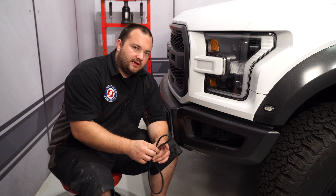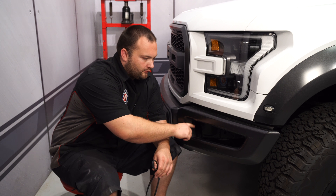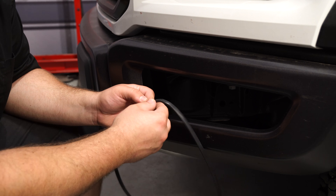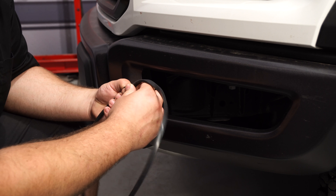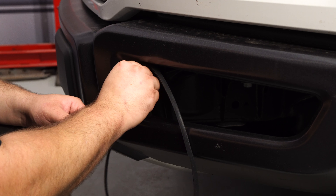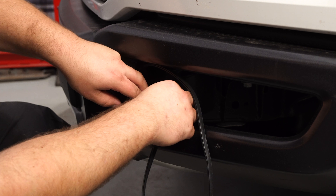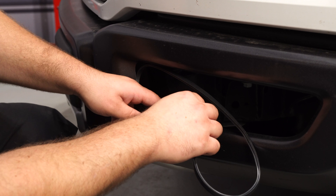Before we install the bracket onto the truck, the kit comes with a seal that goes around each hole in the bumper. So we're going to install this first. Just spread open the seal, slide it over the edge of the bumper, and work it all the way around.